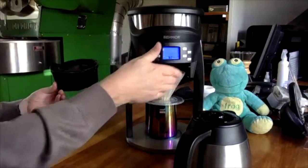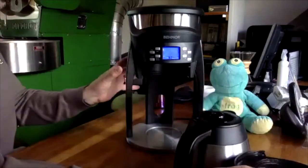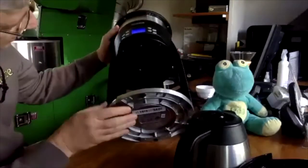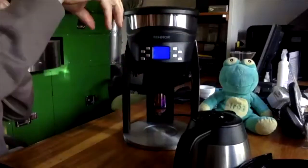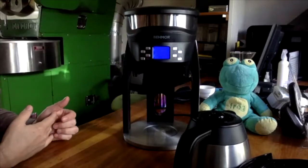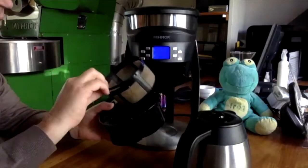In manual mode you can hit whatever temperature you like and manually release the water. What's interesting is the shower head — there are 30 little holes here, and I've never seen anything with this many holes. They all pulse; it's not a straight pour. It's actually the closest you're going to get to a manual pour.